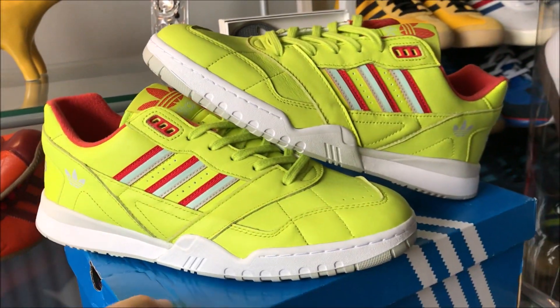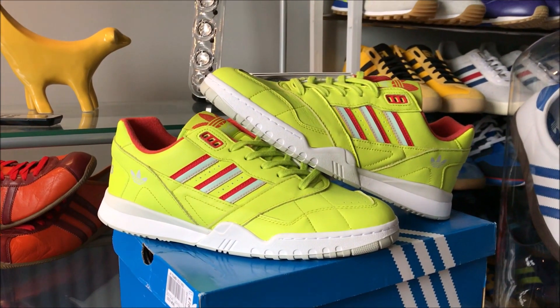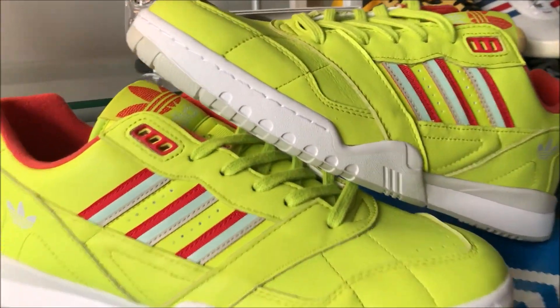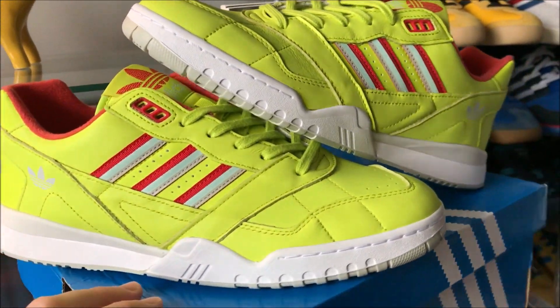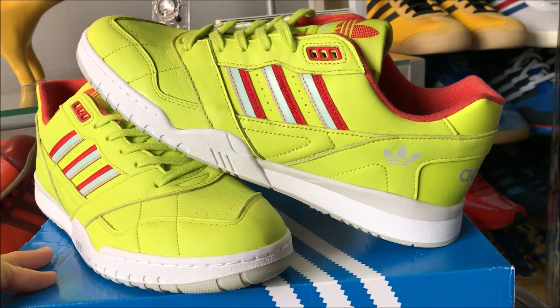A lot of other colorways in this shoe, but I just thought, you know, a nice bright yellow pair — wear them in the summer, that kind of thing. Should work, right? Thanks for watching guys. I'll put these on foot now if it's not absolutely belting down with rain.